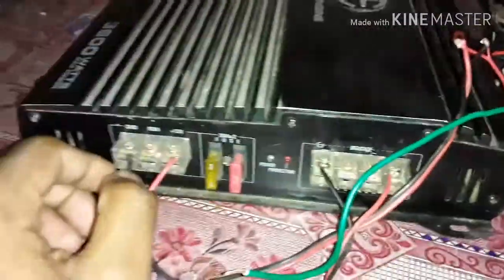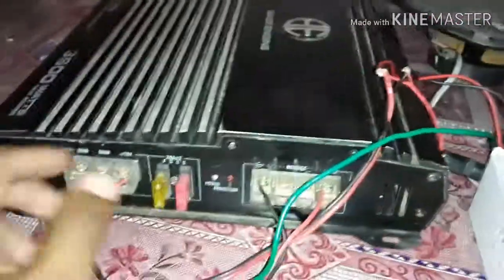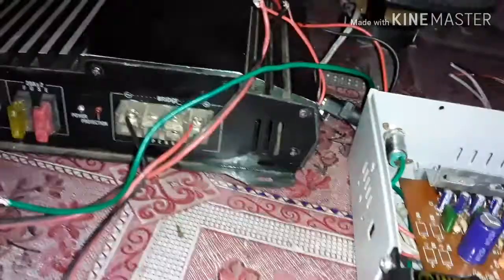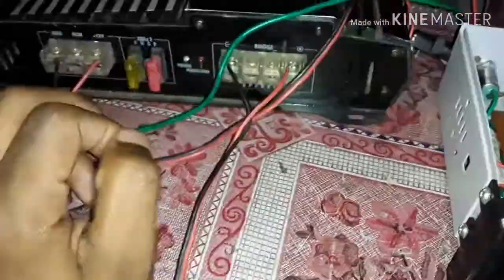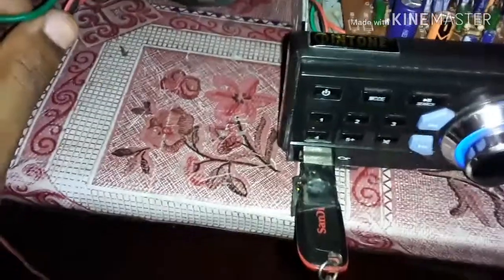We will be on 12 volt to 12 volt. I will be able to run the power amp on 12 volt. Now the power amp is negative — we will give the ground — and positive. We will give the remote wire and the serial. It is 12V. Let's connect the remote.